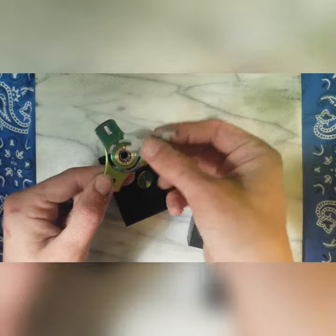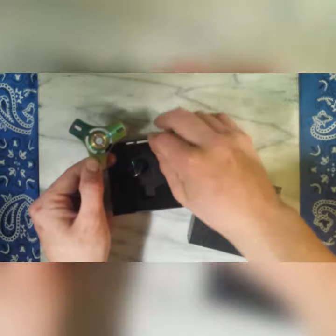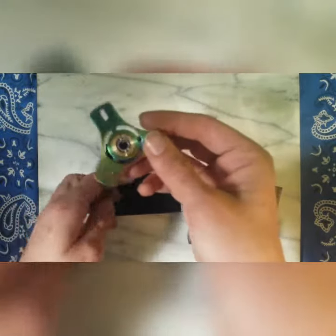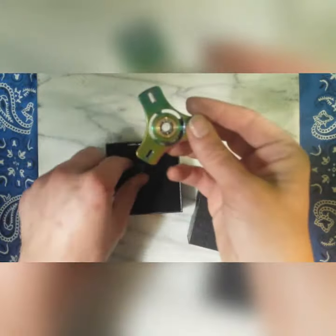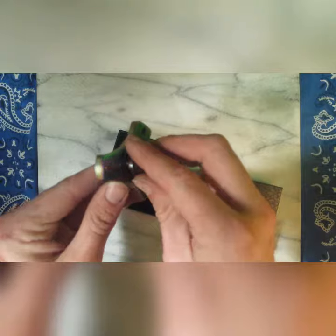The bearings are interchangeable — I'm guessing you could swap in a bigger or smaller one. Being stainless steel, it's got a nice bit of weight to it, coming in at 75 grams.